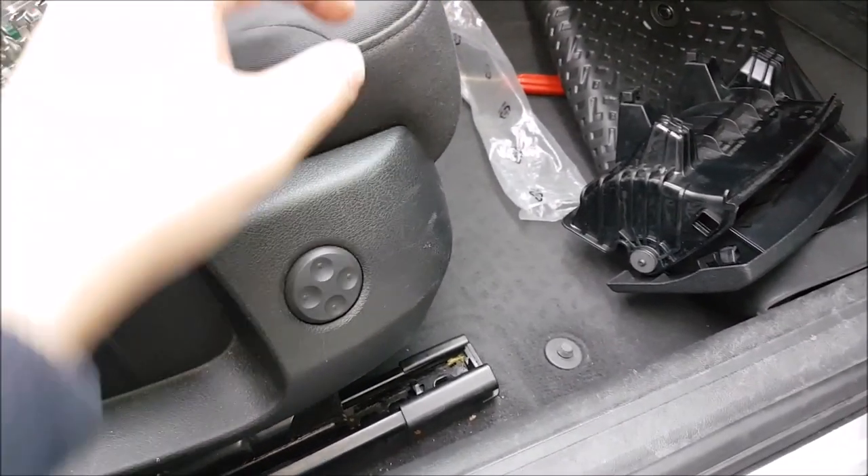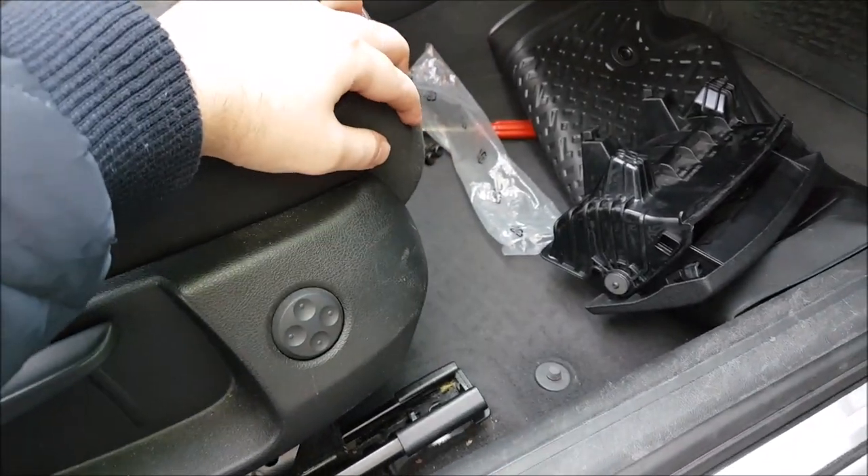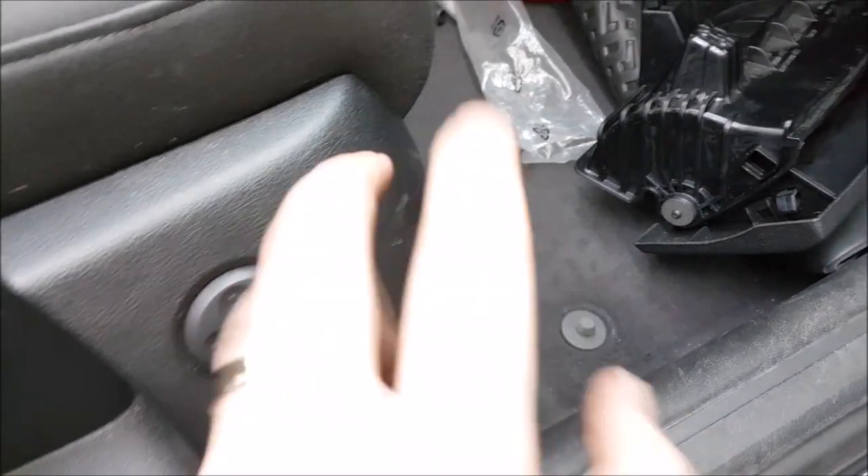As you can see, the seat is loose and now I have way more room. Make sure you do not lift it too much so you break the cables for the airbag and the heating and whatever you have in your seat.